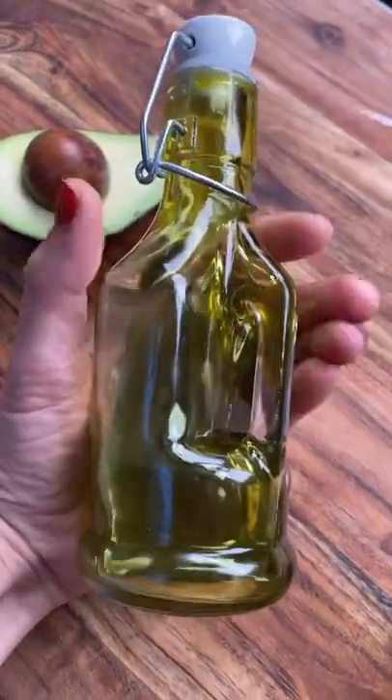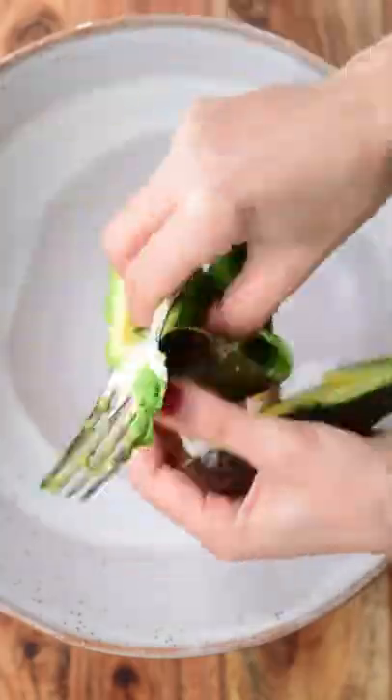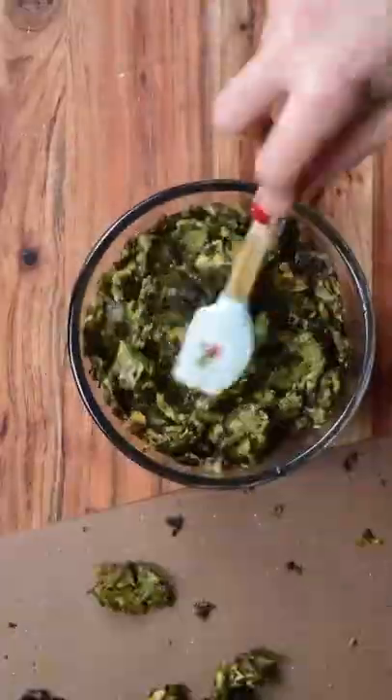Today I'm going to show you how to make extra virgin avocado oil. We start by mashing ripe avocados, then place them on flat trays and allow the water to evaporate. Place them in an airy place, mixing them every few hours until we get this brown paste.